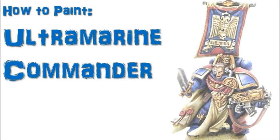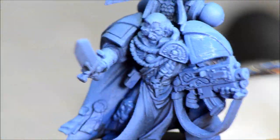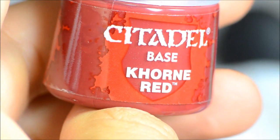Welcome to another painting tutorial. This one we'll look at the Ultramarine Commander. This is the Commander from Assault on Blackreach, very similar to the one just released by GW, the single figure plastic kit with the Grav Combine Weapon.